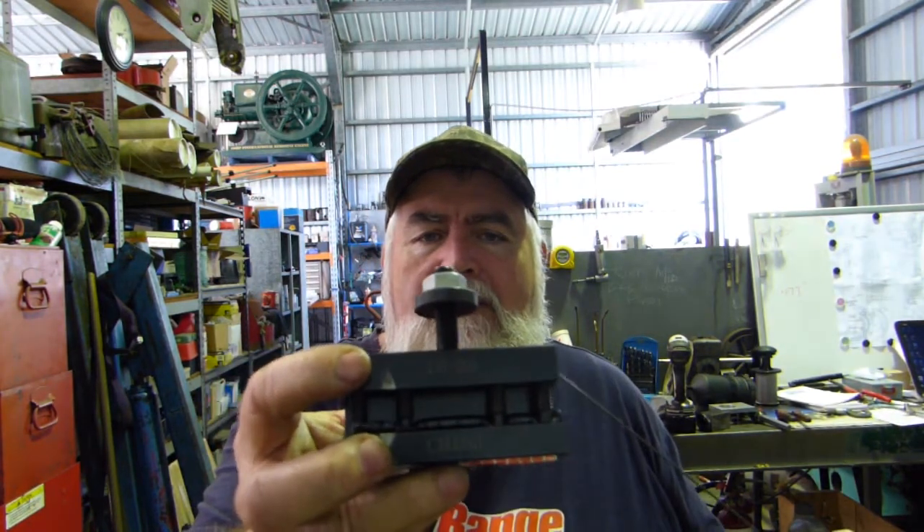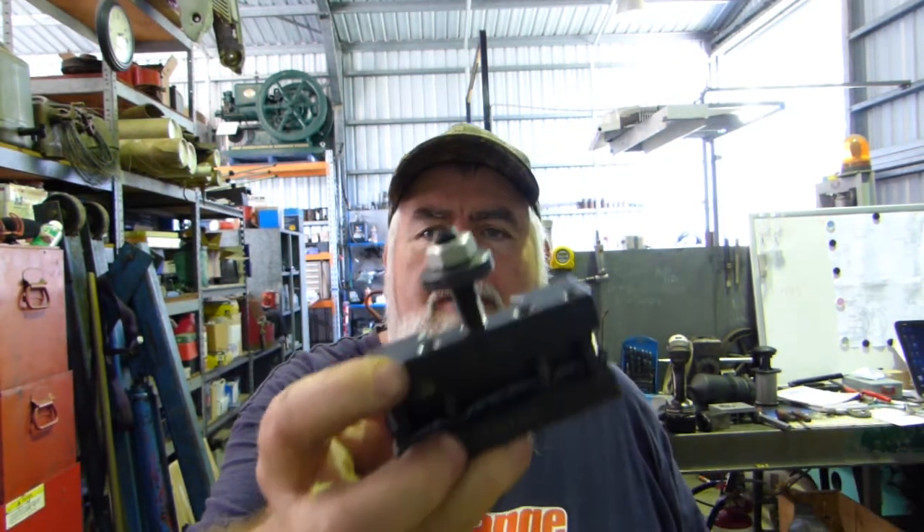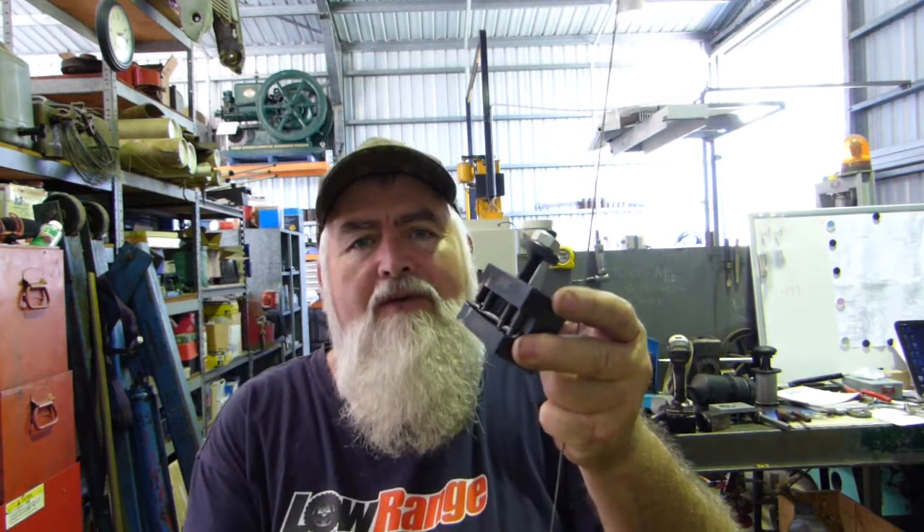The exhaust spring is made out of 63 thou wire — I couldn't find 63, we found 62, so we're happy with that. We'll follow along from the last spring we made and use the chinesium tool holder with the piece of poly pipe in it again. That little bit of polythene pipe off an oil gauge holds the tension on the wire. Where the other one was 20 thou wire with 14 coils, this one is 62 thou wire and it's only eight coils.